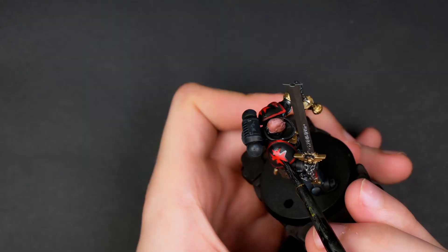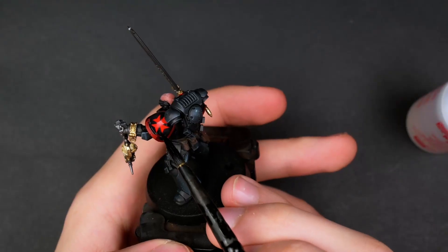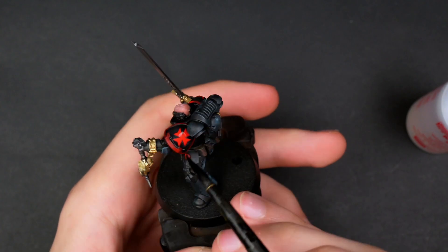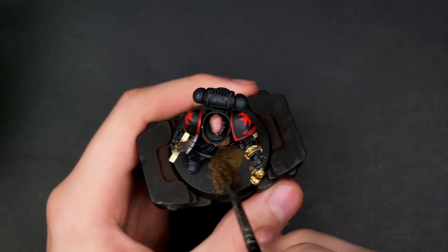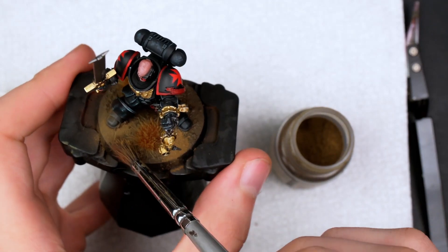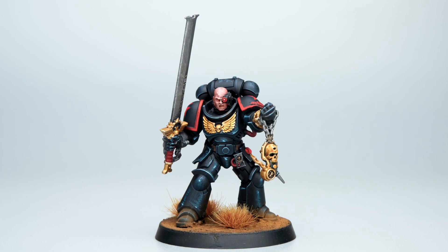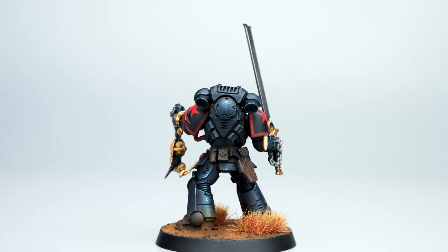Before going in for the Sword Brethren decals — and as always struggling to get them off the paper — I usually use a bit of Microsol before applying it from the paper, but half the time it tears, so I decided to do it afterwards. For those wondering, Microsol essentially melts some of the plastic of the transfer sheet and makes it look like it was actually painted on. Then I based the model and we were done.